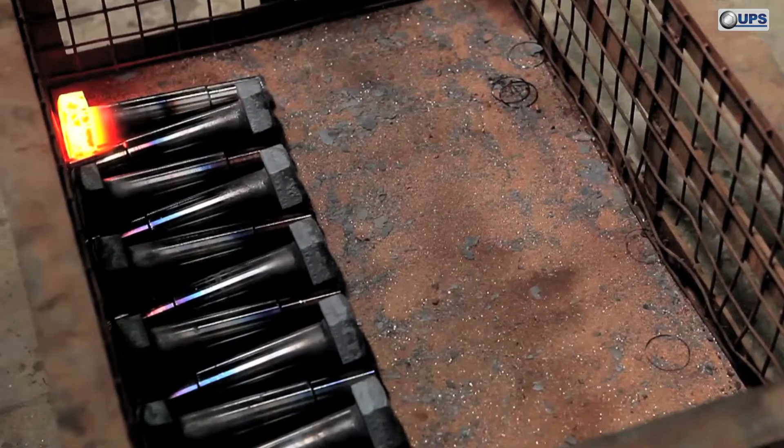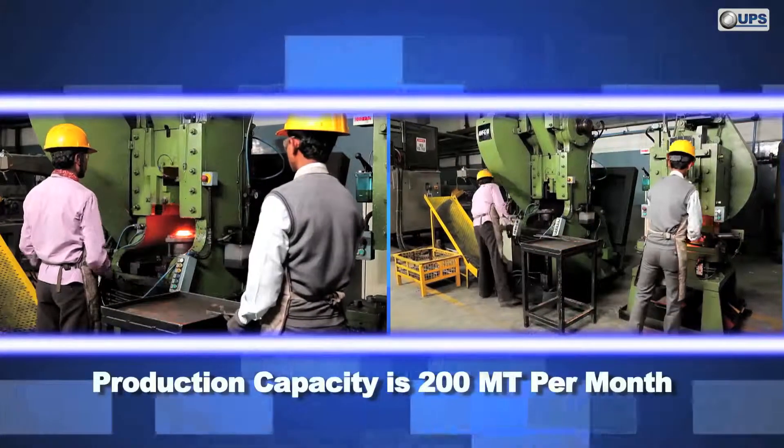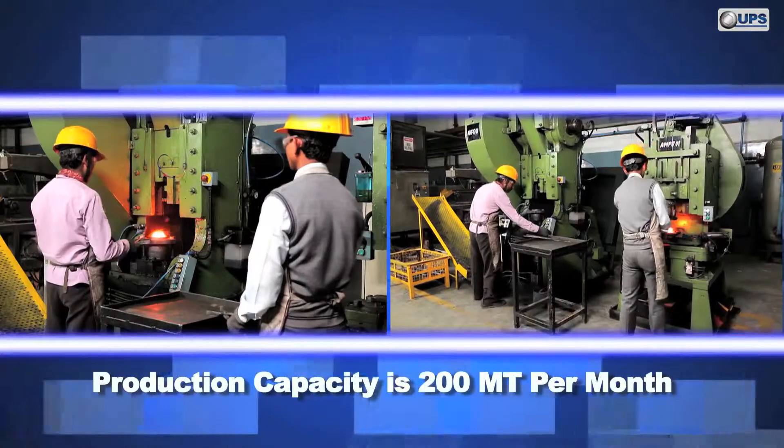The end product is in net finish condition to avoid any secondary operation. The machine's production capacity is 200 metric tons per month.